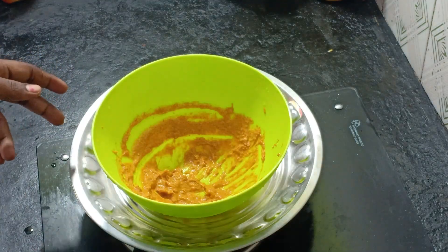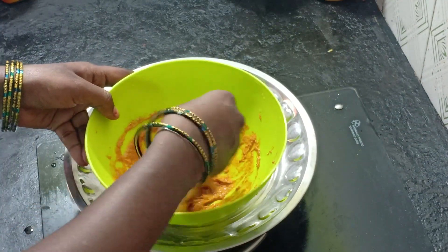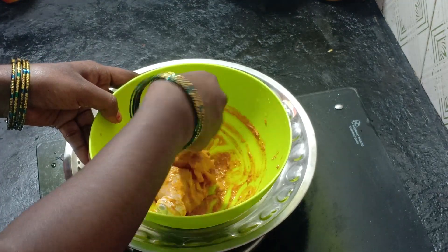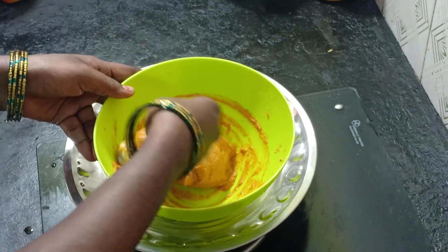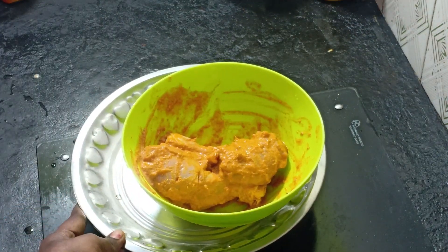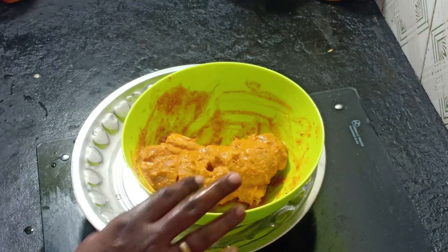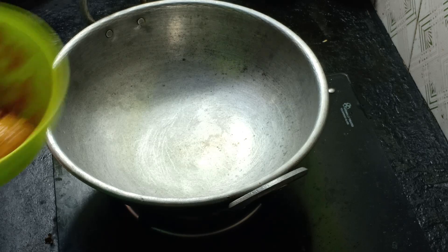Now let's mix it with the leg pieces and the masala. We can mix it and let it rest for half an hour. We can make it as a gravy.